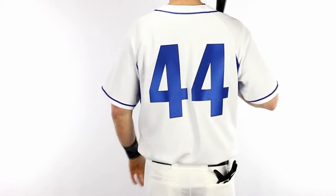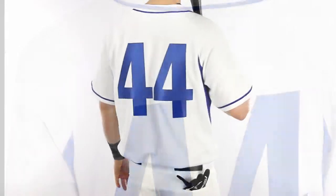Holloway Ignite baseball jerseys have micro mesh inserts along heat zones and a drop tail bottom hem design with front woven locker label.